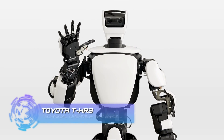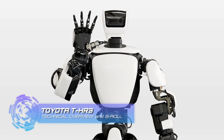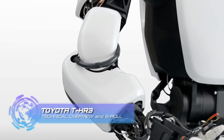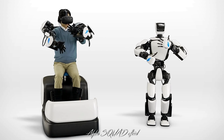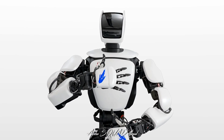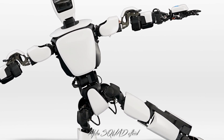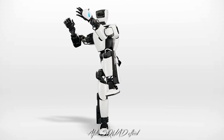Introducing THR3, Toyota's third generation humanoid robot, designed and developed to explore how torque servo module technology can improve joint control, whole body coordination, and real remote manipulation. The torque servo modules in the robot's joints enable highly flexible movement, so it can perform complex actions smoothly, and the system assures stable, balanced, safe, and reliable movement.